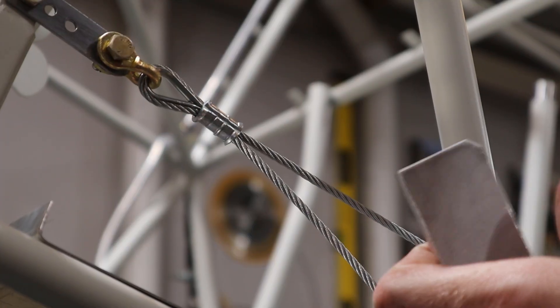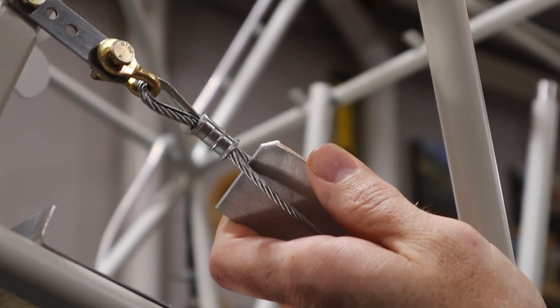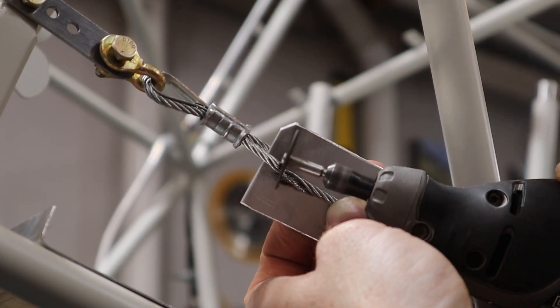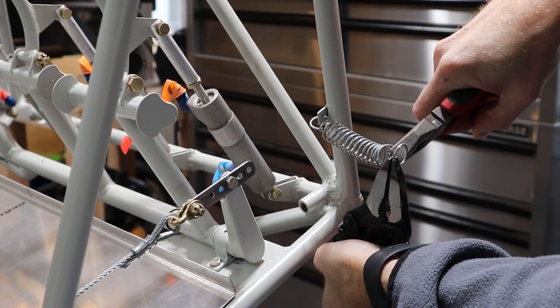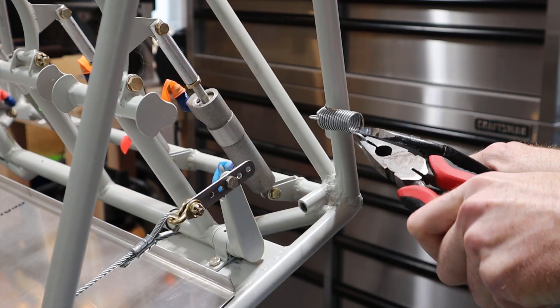Any of the cables that were crimped with a longer than desired tail, we used a little cutoff wheel and a Dremel to trim them to length. Next I cut a spring to the desired length and attached it to the tab welded on the fuselage and the front end of the metal extension strap on the rudder arms.